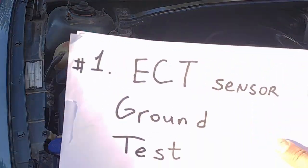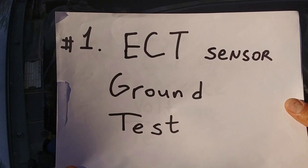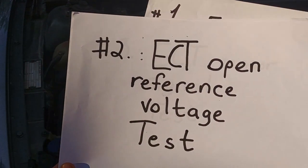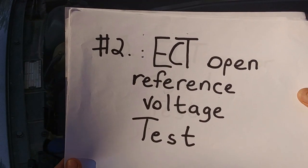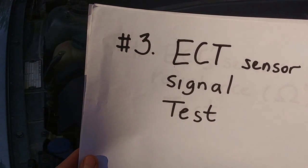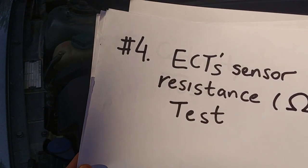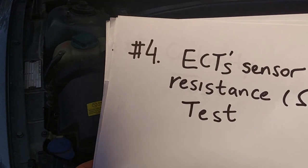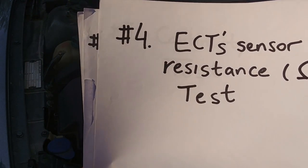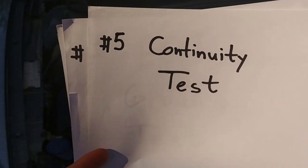Now we're going to the tests. First test will be the engine coolant temperature sensor ground test. Second one is the engine coolant temperature open reference voltage test. Next one is the ECT sensor signal test. The fourth test is the engine coolant temperature sensor resistance test, and at the end we'll do a continuity test.